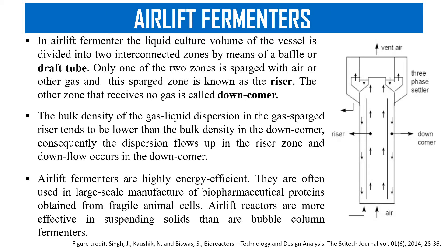It generally has two chambers. One is known as the riser tube and the other is the downcomer tube. From the riser tube, air generally rises up, and from the downcomer, air flows in the downward direction.